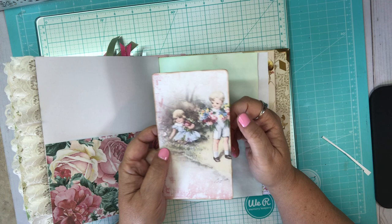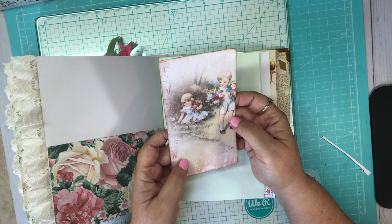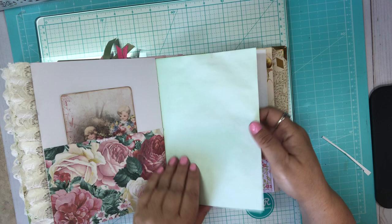Cute little children gathering flowers — I put it on some cardstock so you can journal on that. Here's Kool-Aid dyed paper that I did.